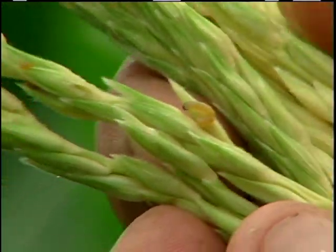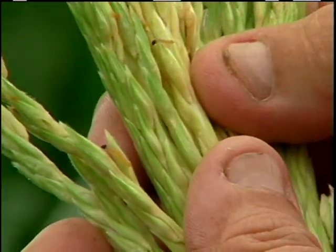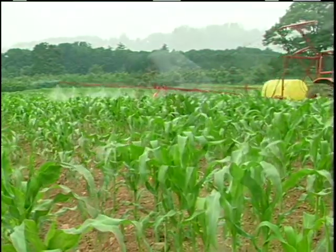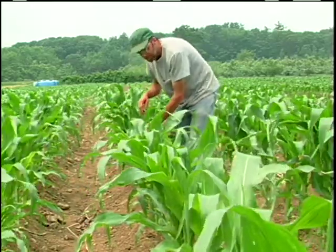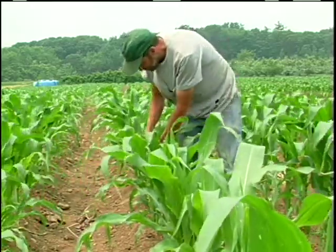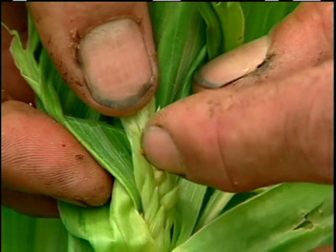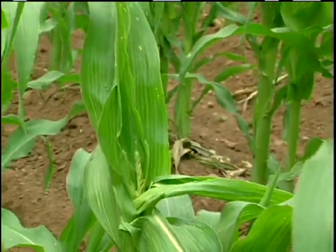For insect control in the corn, we work hard to control first generation European corn borer with BT. We use a boom sprayer with just a nozzle that directs the spray down. That application is made by scouting the field when we first get tassel emerging to see what the stage of the European corn borer is. We will make usually one or two applications to get control, and we do get adequate control, especially at first generation.